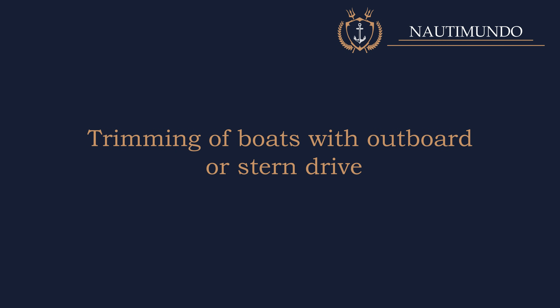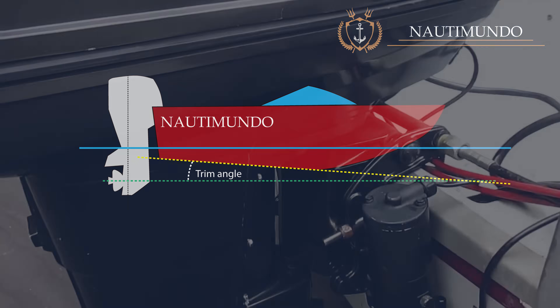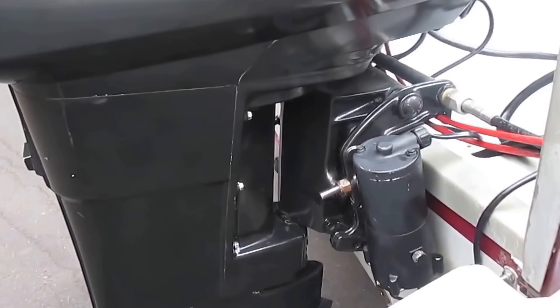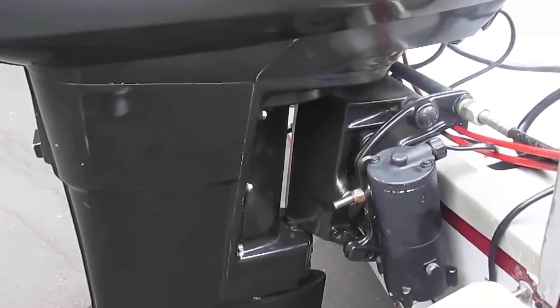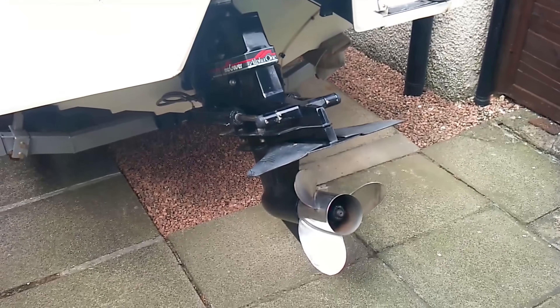Trimming Boats with Outboard Motor or Stern Drive. The trim angle is the angle formed by the plane of the bottom of the boat and the propeller shaft plane, whether it is an outboard or a stern drive. The angle formed can be modified by the trim system of the stern drive or outboard, which allows it to be moved closer to or further away from the transom edge.